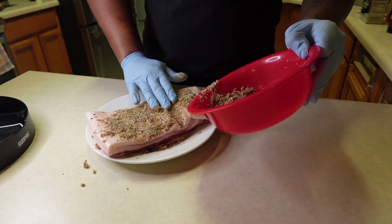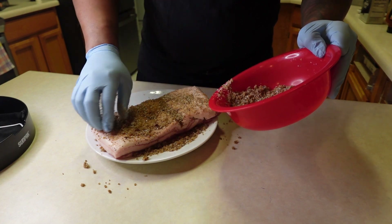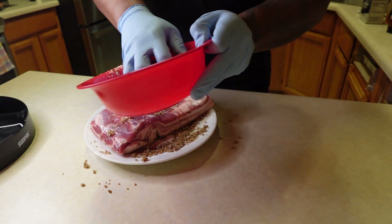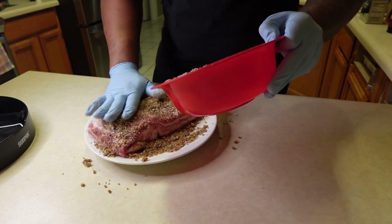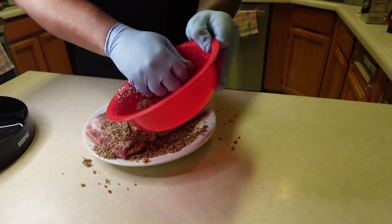So we're going to get this on there. It's a messy job, but I can clean this up as soon as I'm done. I want to make sure I get the top side and bottom side — you want to use all this cure and leave none behind. Right now I'm going on a plate, but I am going to put this in one of my pressure vacuum seal bags, and then it's going to go into my fridge where I'll flip it every day.